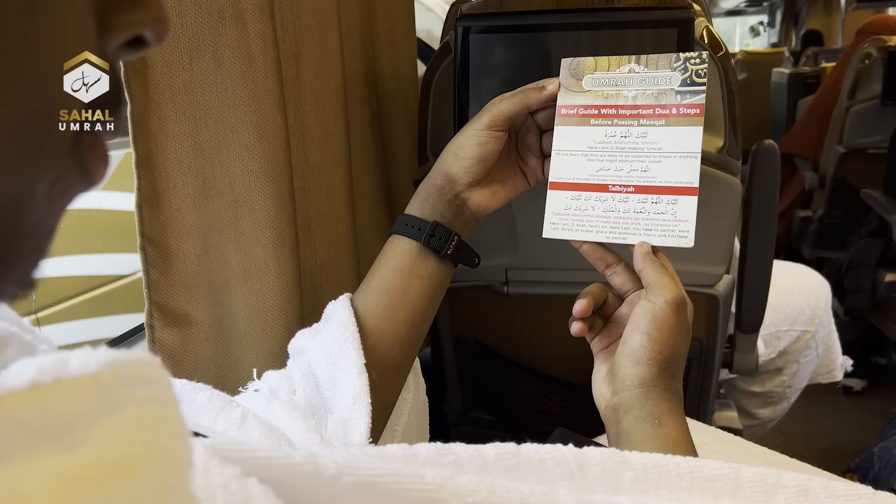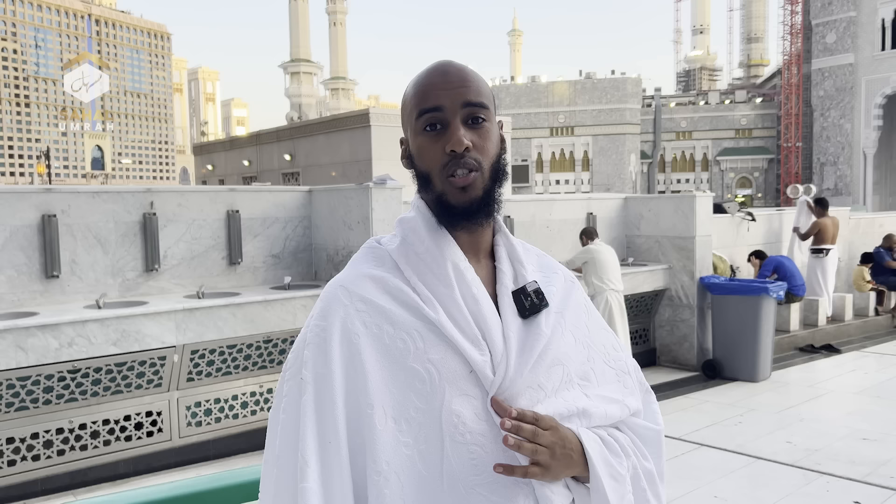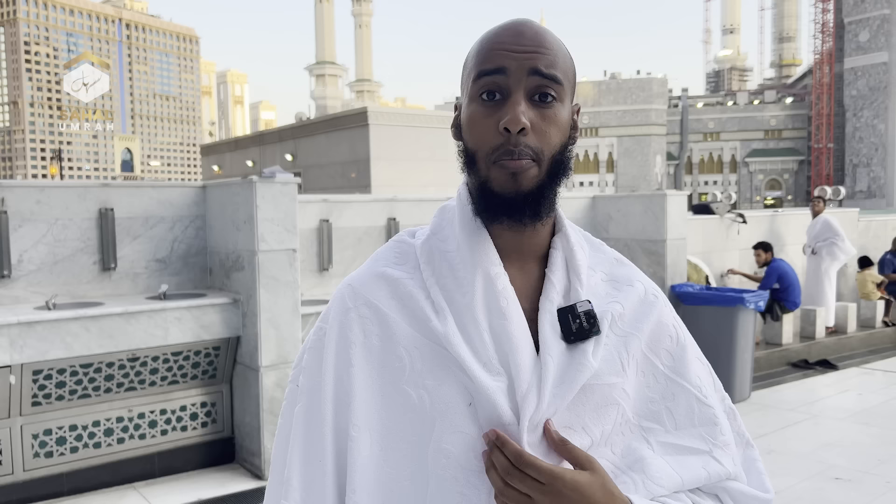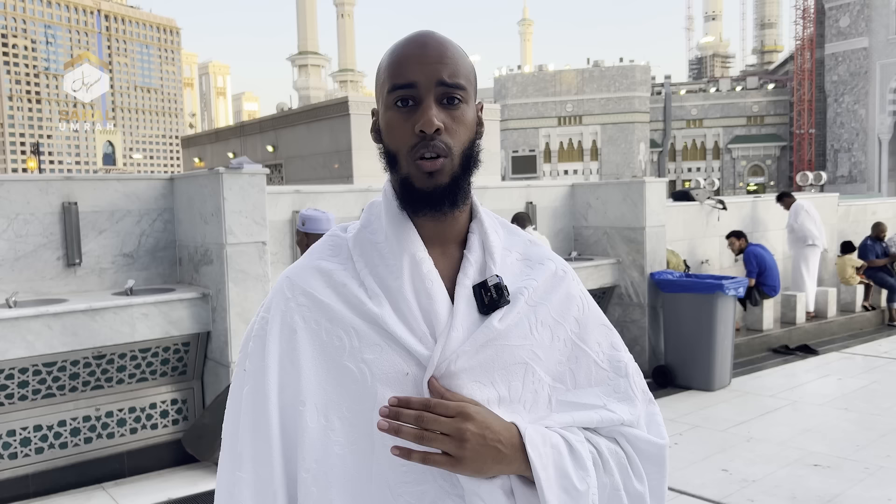From the Miqat point up until you reach Masjid al-Haram, it's recommended to recite the Talbiya: لَبَّيْكَ اللَّهُمَّ لَبَّيْكَ، لَا شَرِيكَ لَكَ لَبَّيْكَ، إِنَّ الْحَمْدَ وَالنِّعْمَةَ لَكَ وَالْمُلْكَ، لَا شَرِيكَ لَكَ. Repeat this until you get to the masjid. It's recommended for the men to say it out loud, and the women say it in their own voice, not loud.